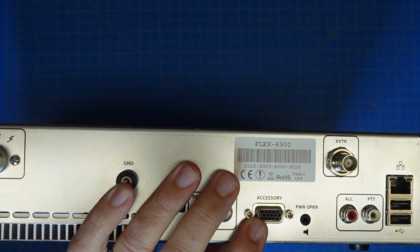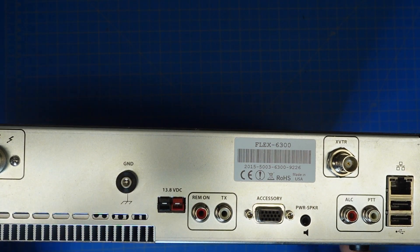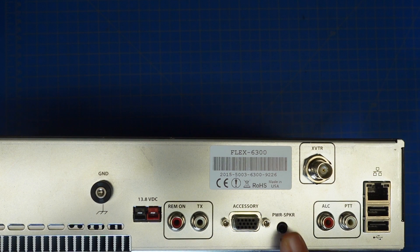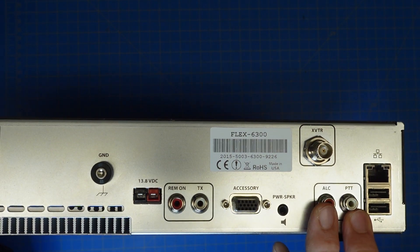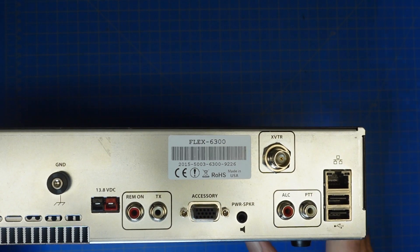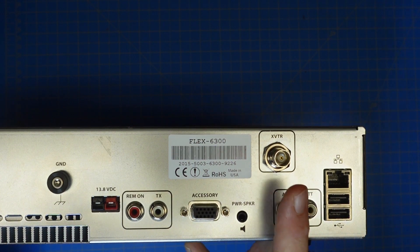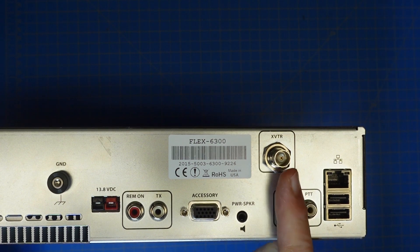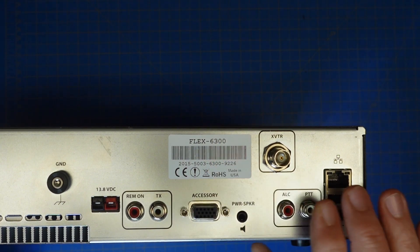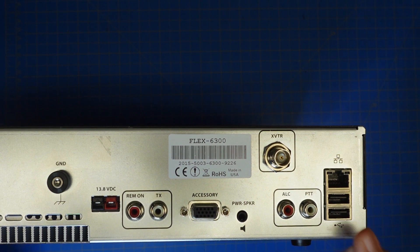It has a 15-pin accessory connector — I don't know specifically what plugs in there yet, so that's something I'll explore in the future. We have an eighth-inch stereo audio jack for a powered speaker setup. We have connectors for an amplifier and a connector for an external transverter if you want to use this on two meters or 70 centimeters. On the right side, we have the ethernet jack — that's how this radio is controlled, over the network. And then we have two USB-A connectors for accessories.